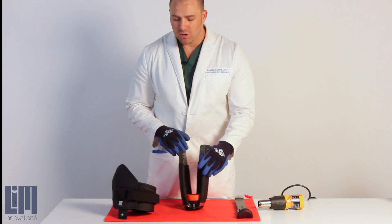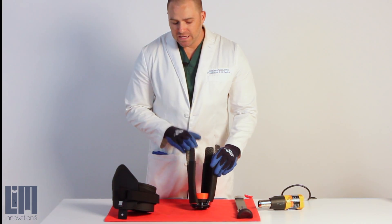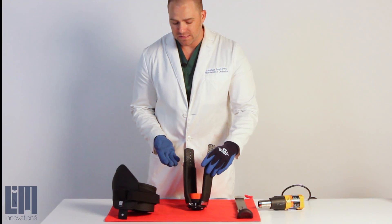The struts within the Infinite Socket are made out of a thermoformable carbon fiber. You can heat up the struts and change the surface contour over and over again — it's one of the many reasons why we call it the Infinite Socket.